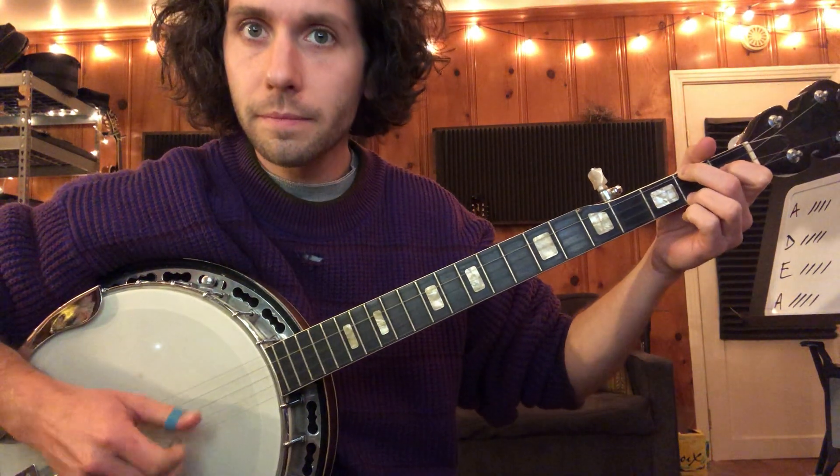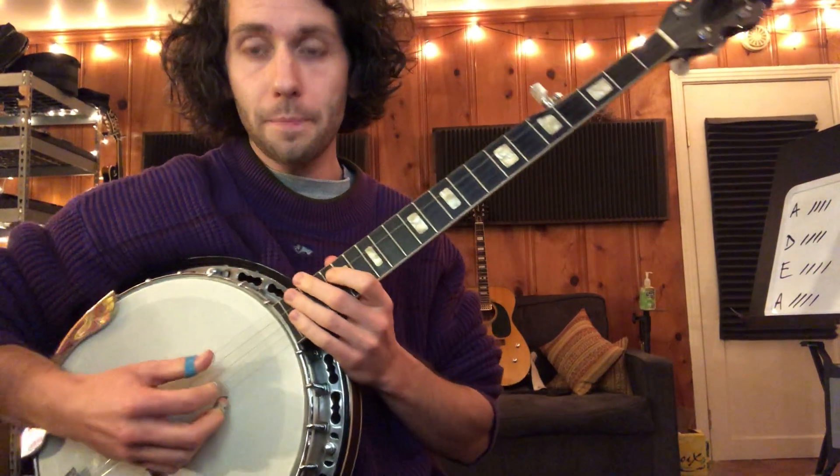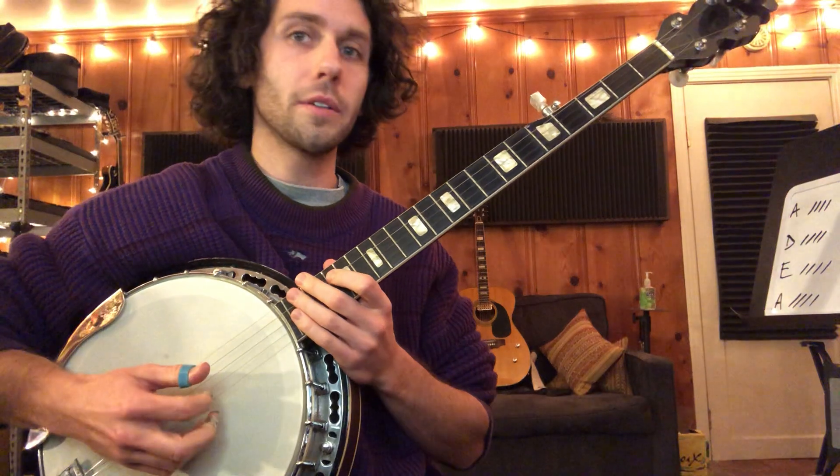And you got C, D. So the picking pattern is going to be four, three, two, one, two, three.